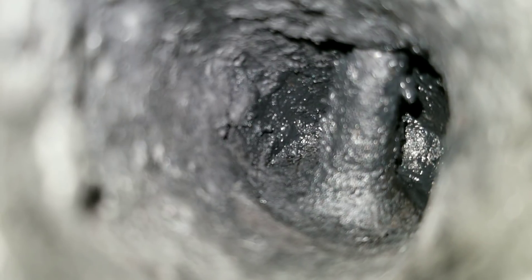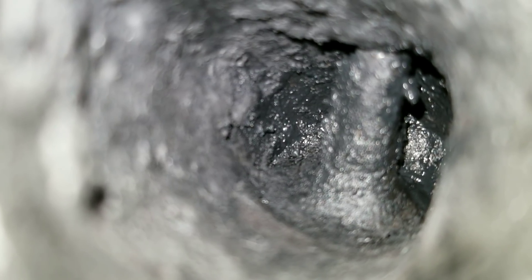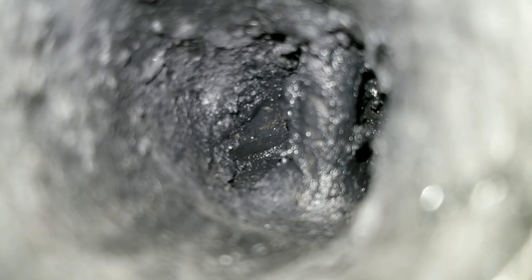Let's go ahead and move on to the third valve — just as much carbon deposits. Let's move on to the fourth valve. As you can see, there's a lot of work cut out for this cleaner. Can it actually work?